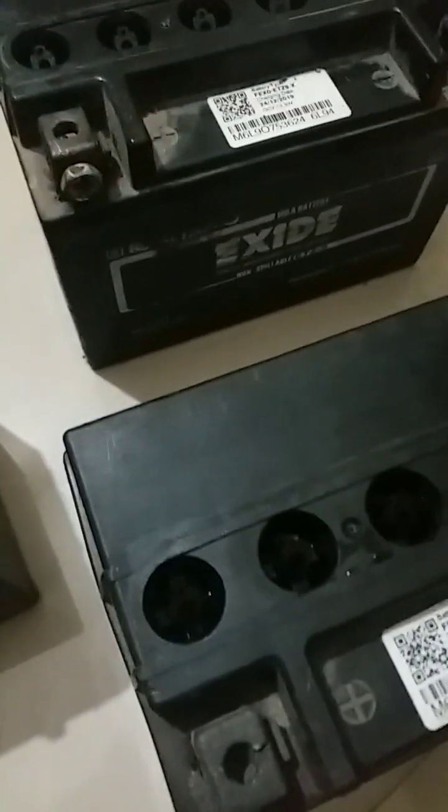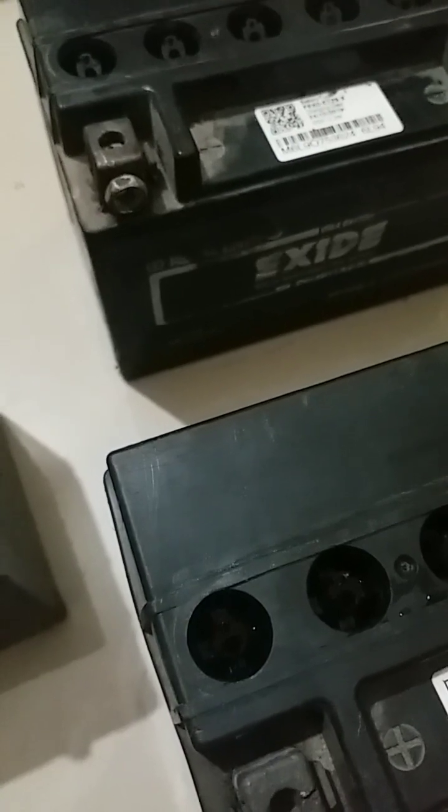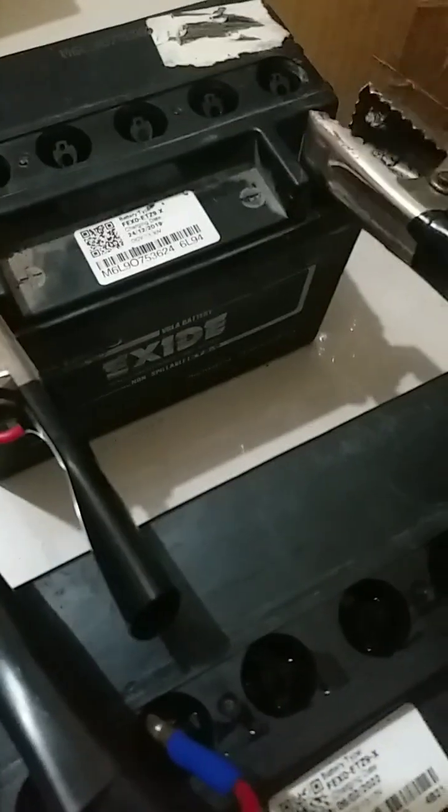Now we will check the batteries under load. They have not been treated yet — we will rejuvenate them. Before rejuvenation, we will check the health of the batteries, so we will connect them for the load test.